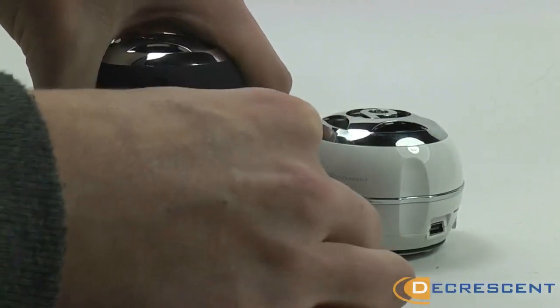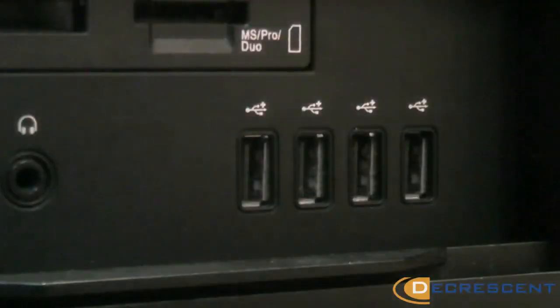When running low on juice, just connect the mini-USB cable to the speaker and plug into a power source.